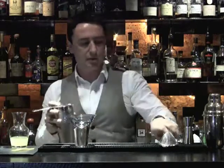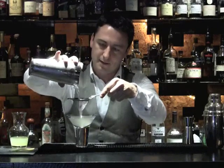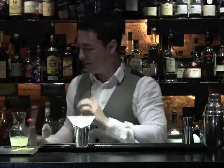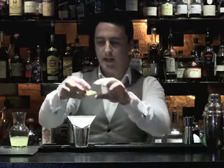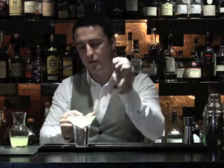Double strain into our chilled cocktail glass. And you're very nearly ready to enjoy the Aviation — just simply add a lemon zest, squeezing out the oils, and then drop that in your drink.